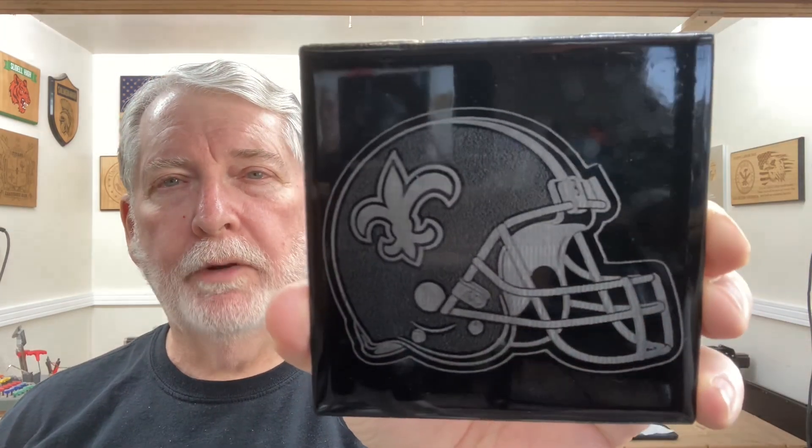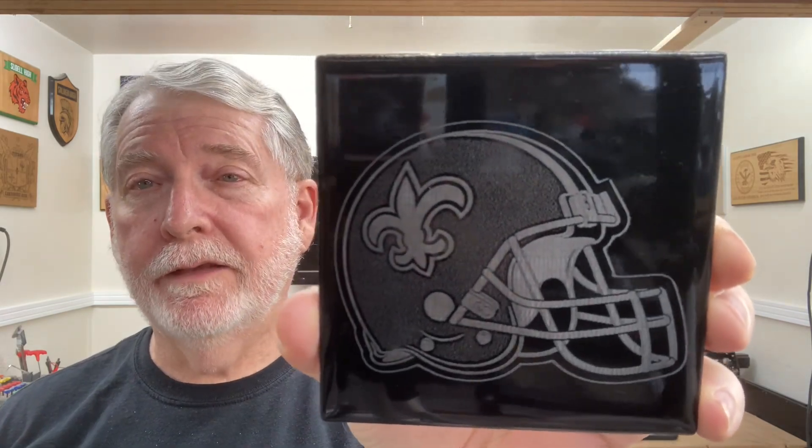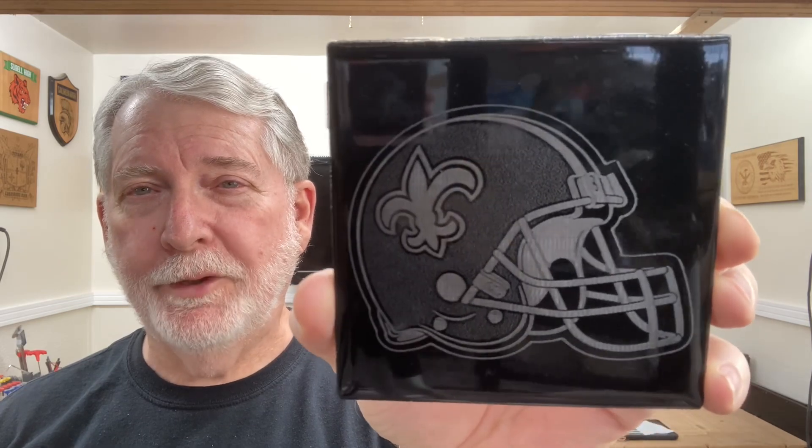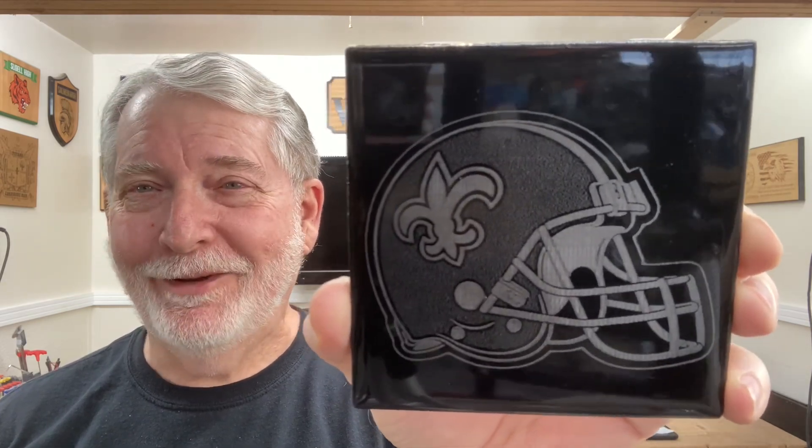Hi, welcome to Pawpaw's Workshop. In today's video I want to take the white tiles and be able to take it up a notch and add color. I'm going to do a test grid and show you how to set up that to find out what is the best power and speed to run the laser. And then we're going to actually do this type of a project and show you just how easy it is using Lightburn to do this type of an image.